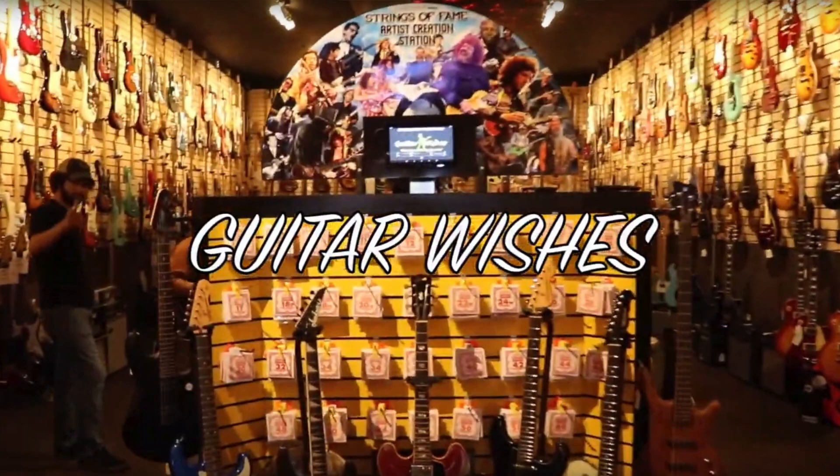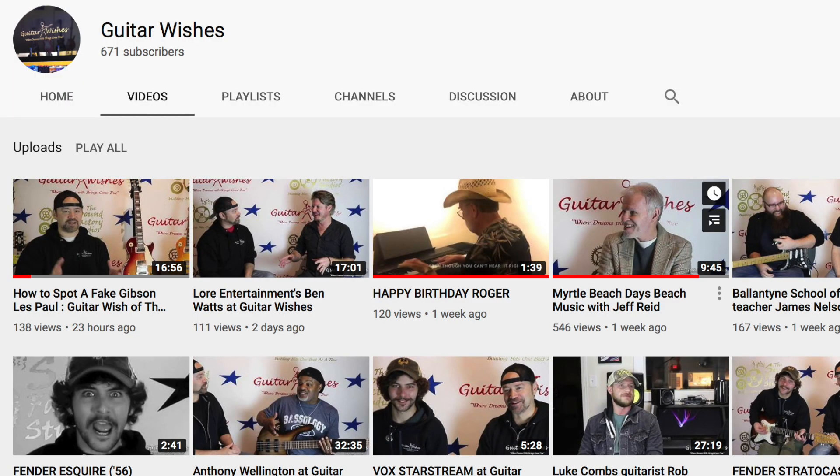Go over to the Guitar Wishes YouTube channel and check out this video — I'll put a link in the description. And while you're there, check out some of the other great content that Roger is putting out, and don't forget to subscribe to their channel. Alright guys, enjoy and I'll see you next time.